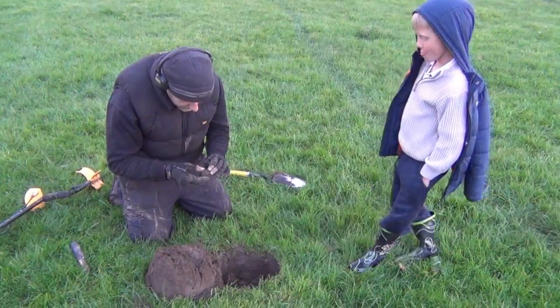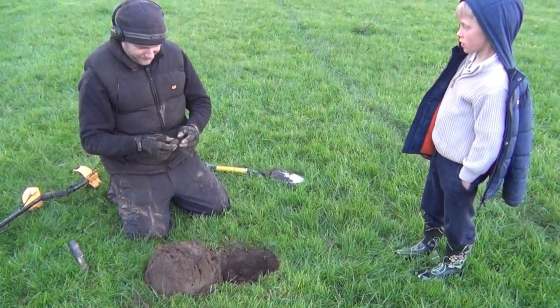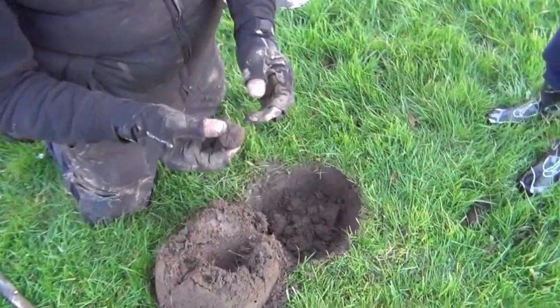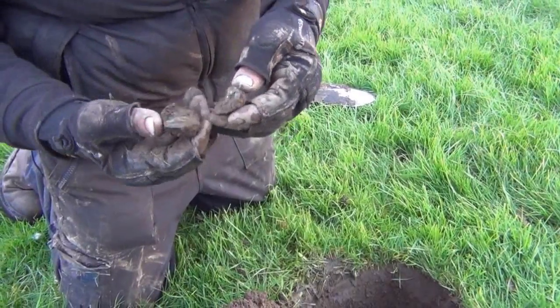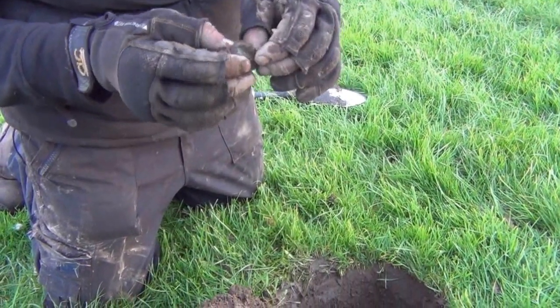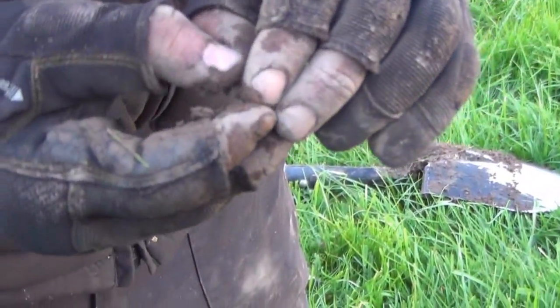We've been joined by Jimmy - well actually we were joined about an hour and a half ago by Jimmy, but none of us have managed to find anything so there isn't much footage, apart from the musket ball. Jimmy has got what looks like a coin ball, maybe a button. It looks like a big manky button - there's no detail left on it.